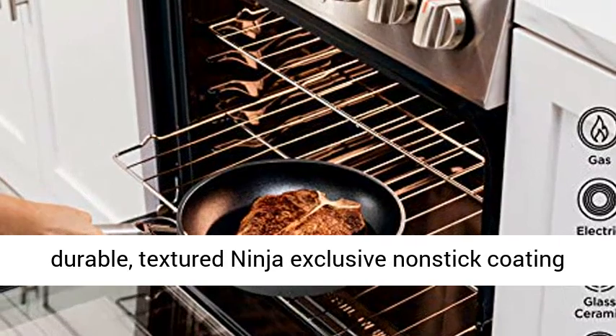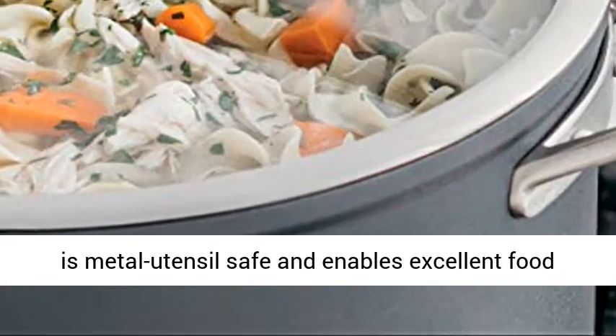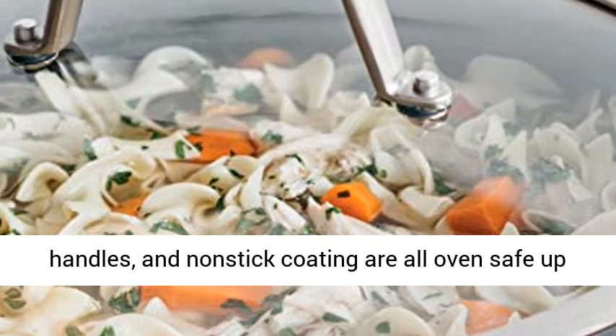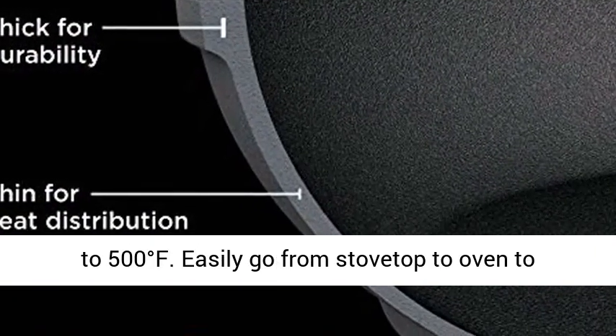Never Stick Technology ensures the extremely durable textured Ninja exclusive non-stick coating is metal utensil safe and enables excellent food release day after day without sticking. Lids, handles, and non-stick coating are all oven safe up to 500 degrees Fahrenheit.